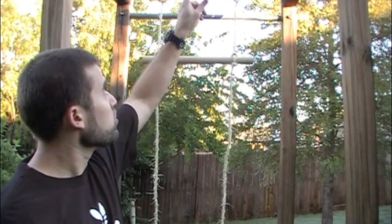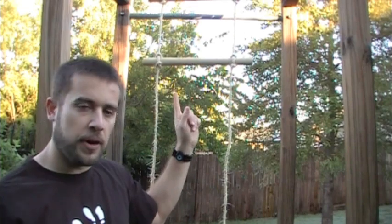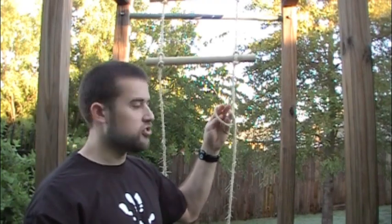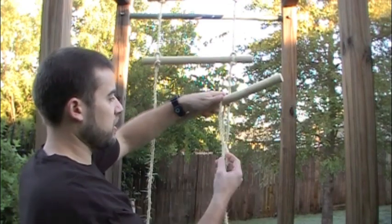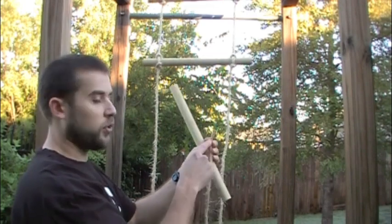The other knot that works best — which you can't really see towards the top here — is how I've attached each of the two sections of rope: with the timber hitch. Now if you remember a timber hitch, I've kind of gone over it one time, but we've never actually done a knot of the week on it.